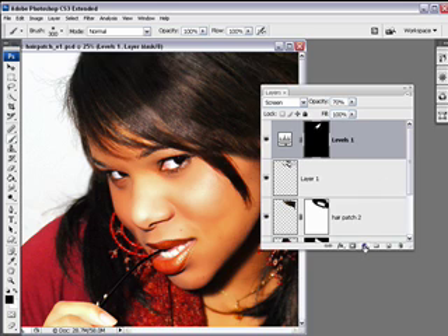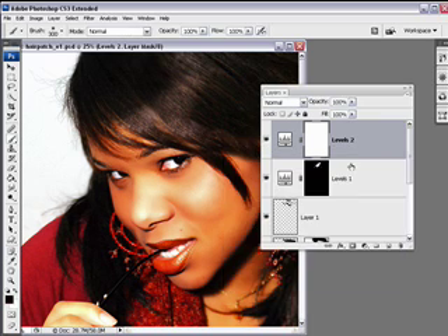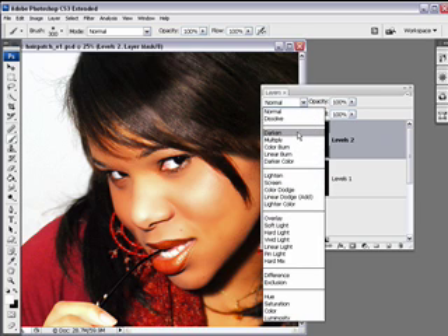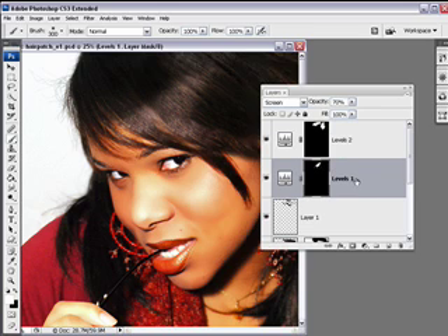I'm going to add another Levels Adjustment Layer for darkening. Click on Levels and take the Gamma slider to darken, moving it to the right just a little bit, and click OK. Then again we're going to invert that with Control-I on a PC, Command-I on a Macintosh. Switch to white as the foreground to reveal that darkening, because I'm just trying to fine-tune that highlight. Change the blending mode to Darken — see if that helps — or Multiply. Lower the opacity a bit. What I want to do here is darken this one little area.